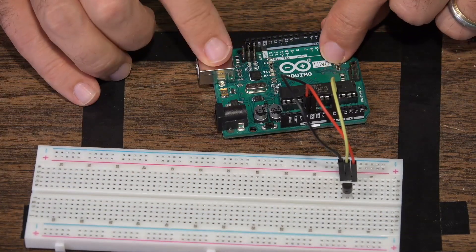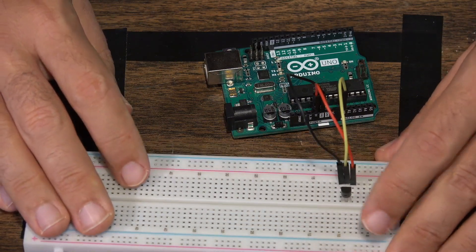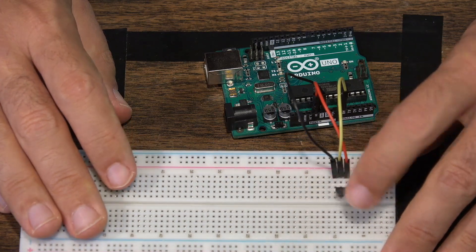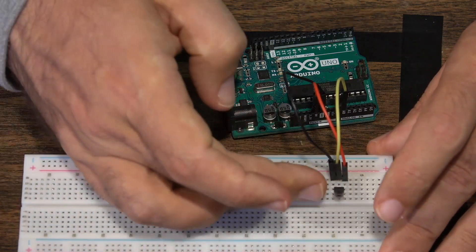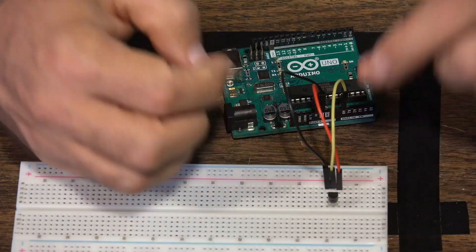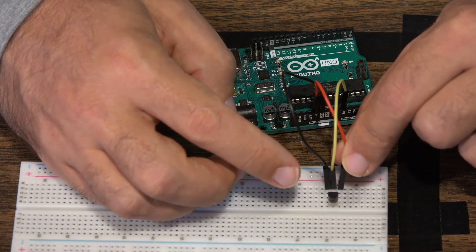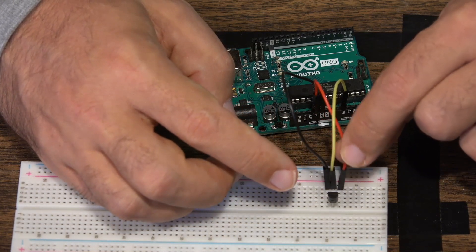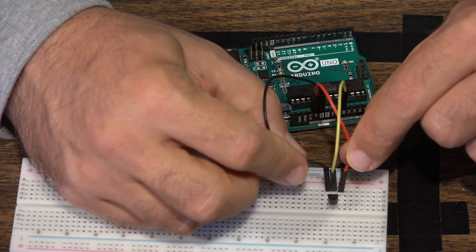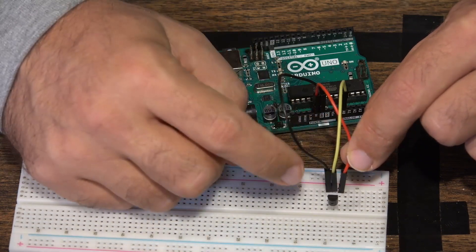We have the Uno board and the analog temperature sensor in the breadboard. When you're looking at the analog temperature sensor and you plug it into the breadboard, you want the flat side to be pointed towards you. When the flat side is pointed towards you, the pin to your left is going to be the positive pin, the pin all the way to the right is the ground pin, and the center pin is your sensor pin.